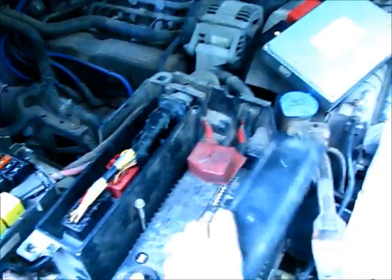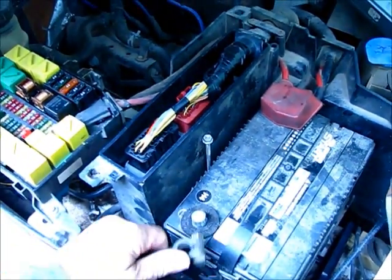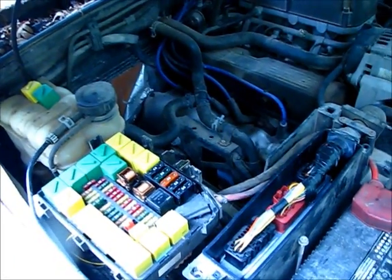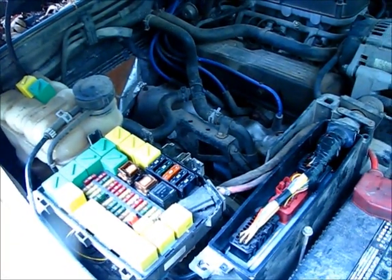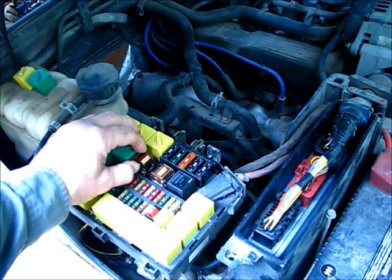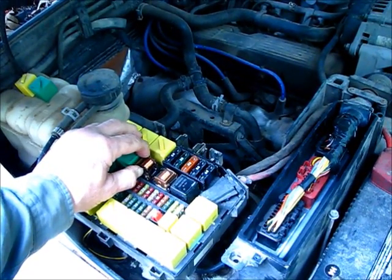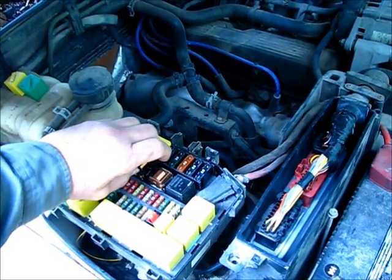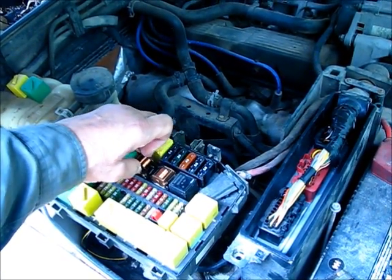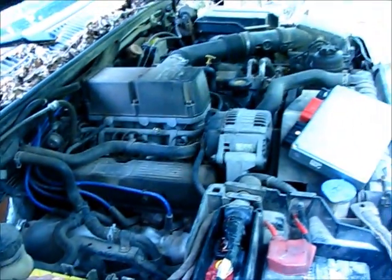First thing you do, connect the battery. In the past, it would have gone into the alarm mode. Then there's relay 15, which you have to pick. When you pick 15, it energizes the ignition system. Then to start it, you simply pick relay 16. Sweet.